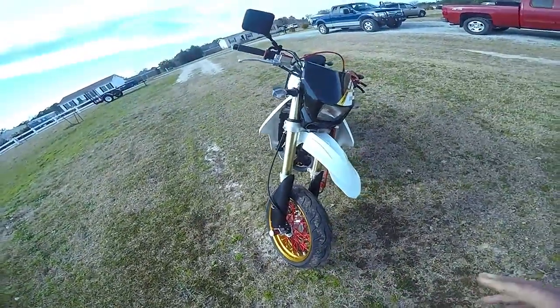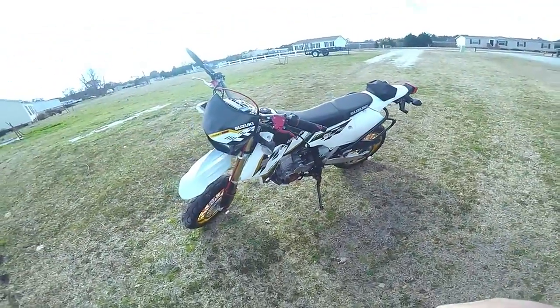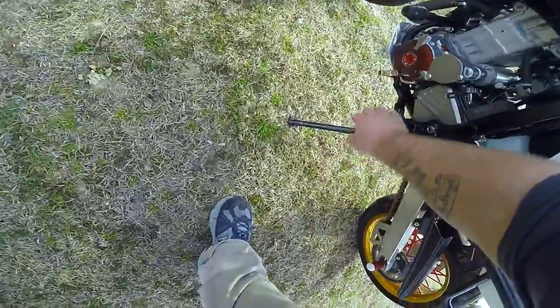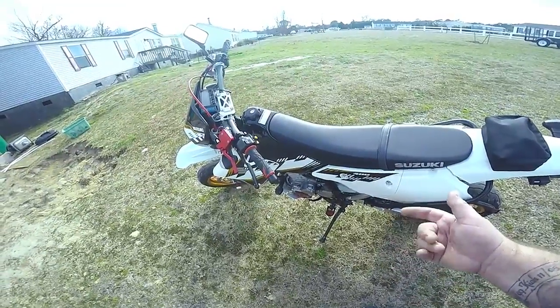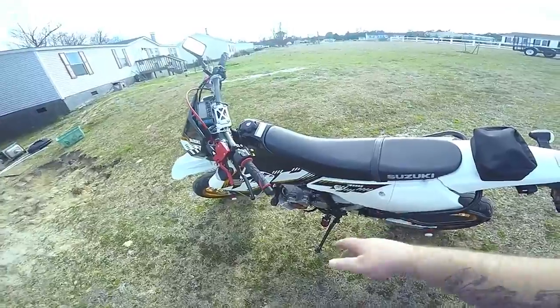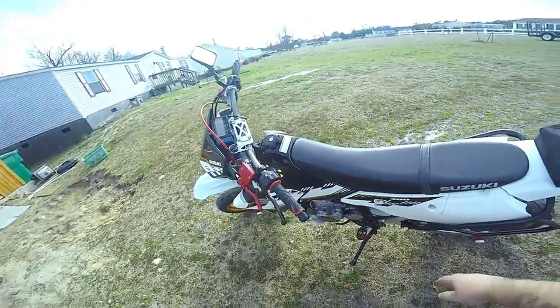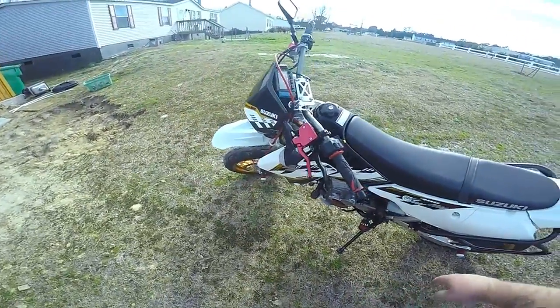I also have the sliders — those are custom handmade, the two-inch stubbies, not the three-inch because three-inch can tend to grab. I also have the Hammerhead clutch bar with the foldable end, which is nice. We also have the T-Rex frame sliders to protect the motor and everything, and a bash plate.